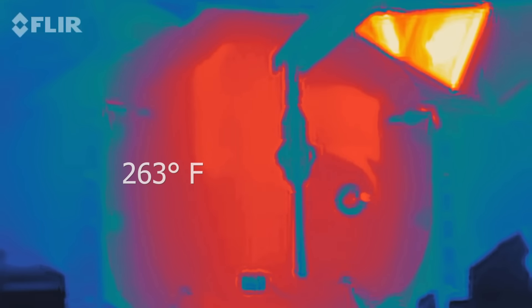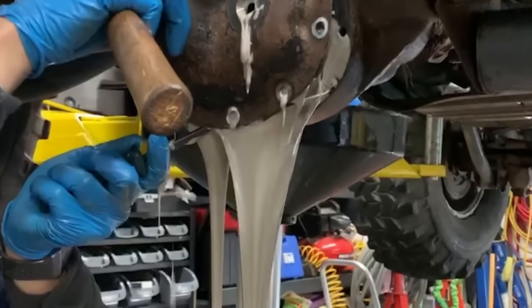In many situations, like towing up a grade, the lube temp will rise above 250 degrees. When you approach 350, the oil oxidizes and turns to sludge. In our one-hour dyno endurance test, we found it surprisingly easy to reach a sustained temp of well over 300 degrees.